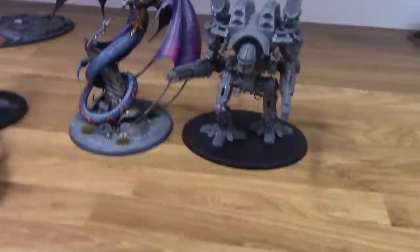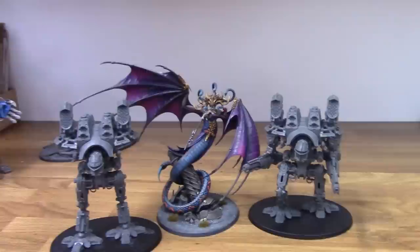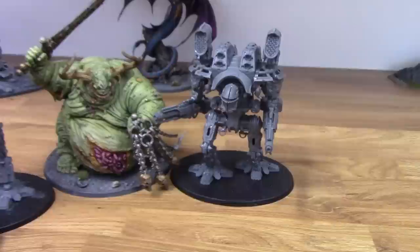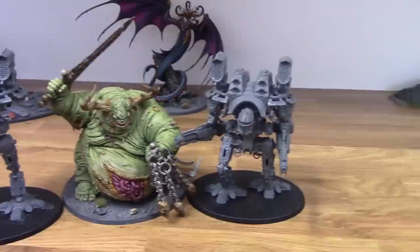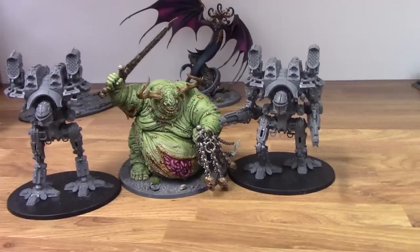Next up, I'm going to bring in Morathi. Standing her next to them — her wings just get in the way. She's just slightly taller than one of these Warlords. And next up I've got a Great Unclean One, who is actually sort of shorter — her sword gives them that extra height. So these Warlords do stand higher than a Great Unclean One. Such a fantastic miniature — I love the Great Unclean One.